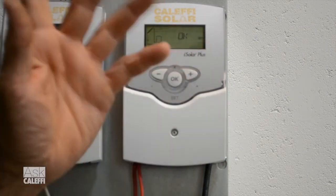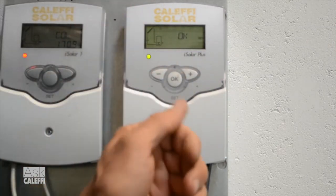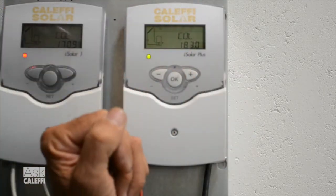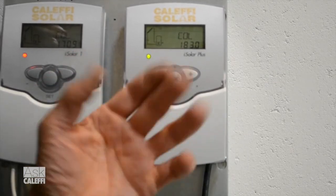After we've made all those changes, it's going to ask: are you fine with what you've changed? If yes, hit that. As soon as you hit okay, it's going to go back to reading the collector temperature. Now you've programmed the commissioning menu.